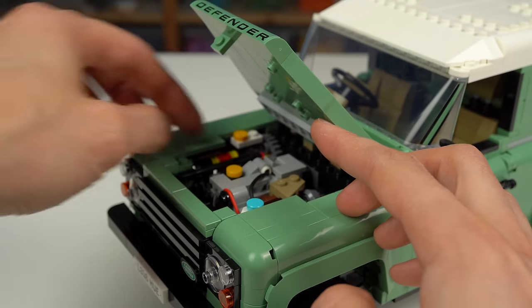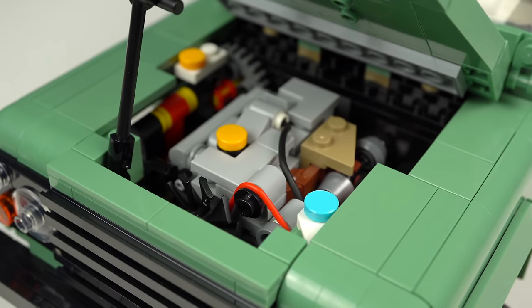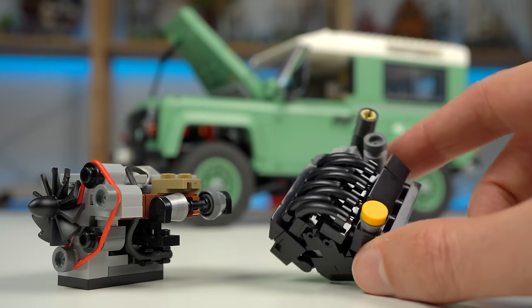The hood opens and stays in place with the prop rod to reveal the 5-cylinder turbo diesel engine for rough terrain performance. It can be removed and swapped with the V8 engine for standard travel.